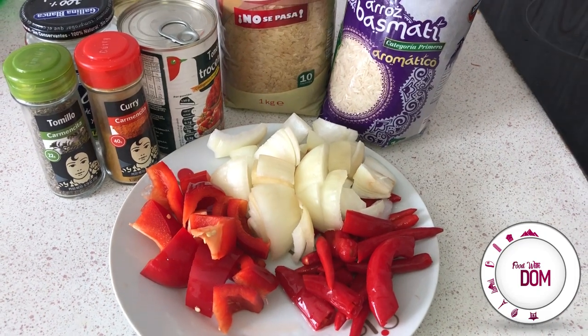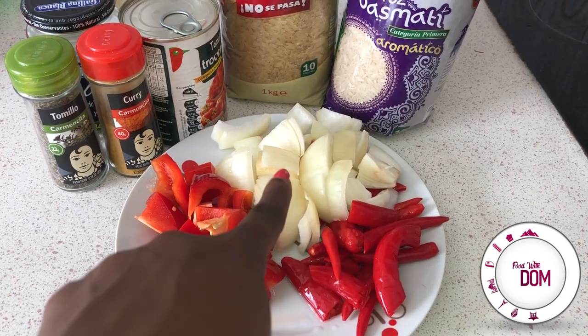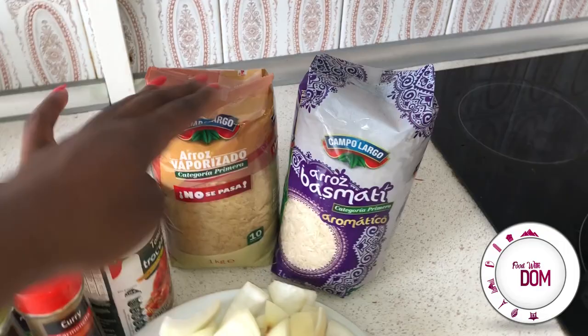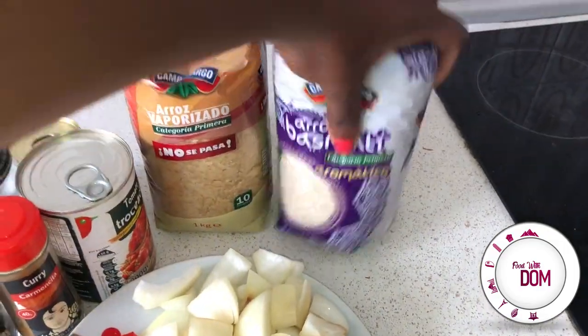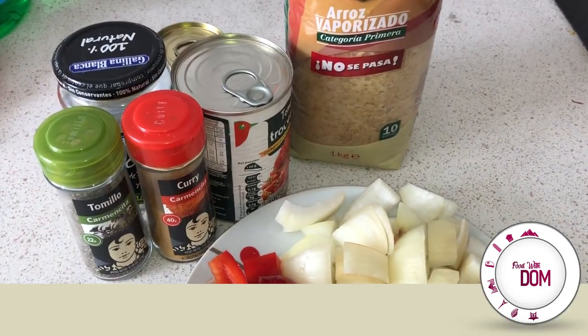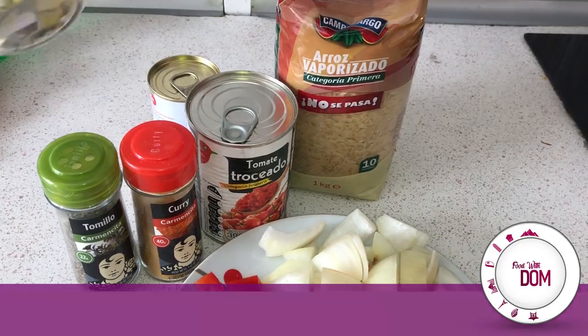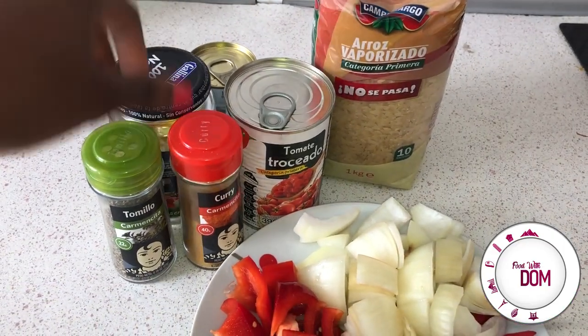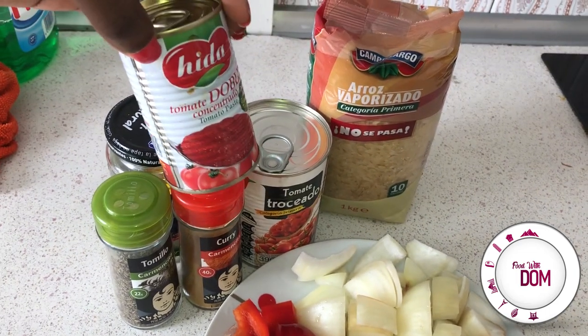First you'll need some bell peppers, you'll also need some chilies, you'll also need some onions. You can use long grain or basmati rice but I'm going for long grain, and then you'll also need a can of tomatoes. You'll need some maggi, obviously, as I do. You'll also need some thyme, some curry and tomato paste. Okay, let's get in.